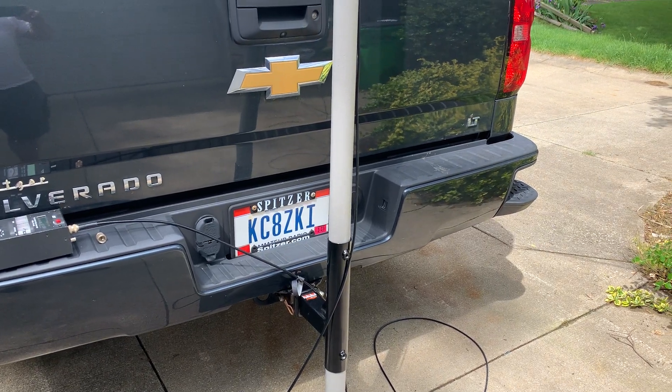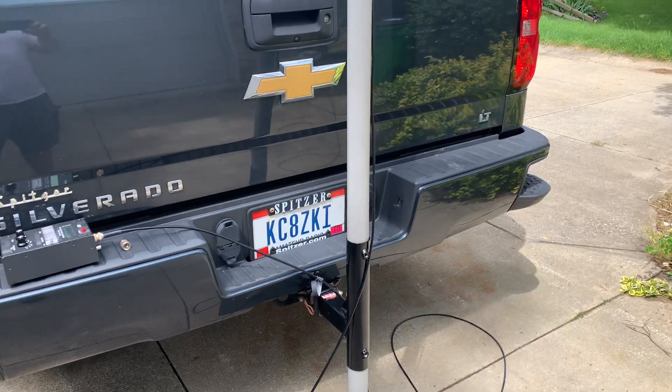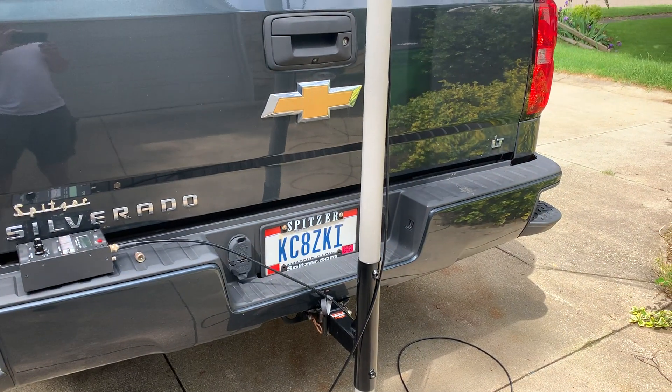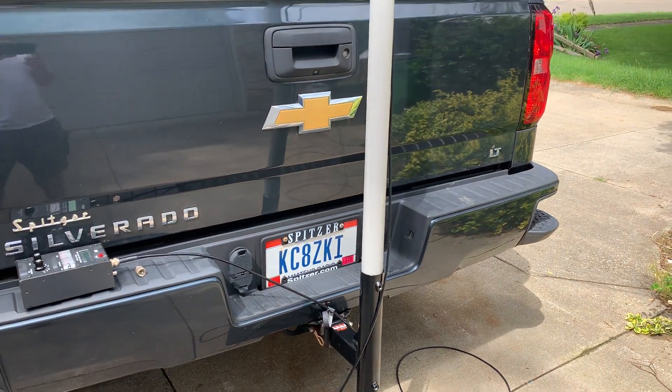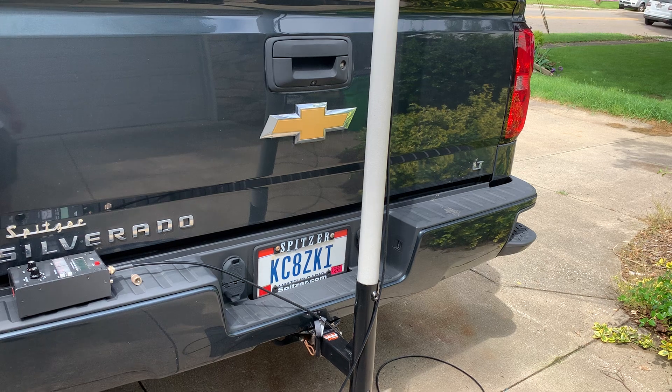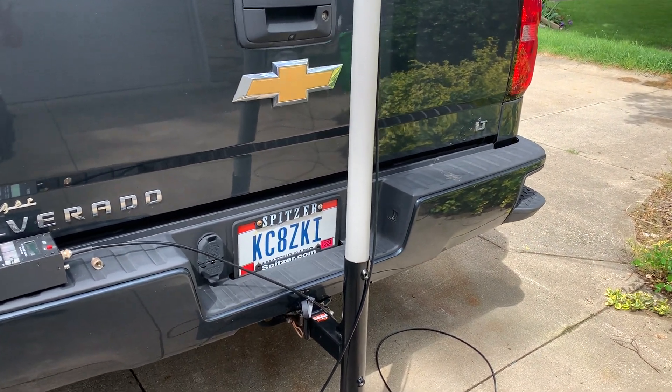Hello out there in radio land. This is KC8ZKI, the QRP guy. I haven't posted a video in quite some time — I haven't really had a product that I felt I needed to share with the world. But with field day coming up, I've been evaluating antenna solutions and came up with this idea.